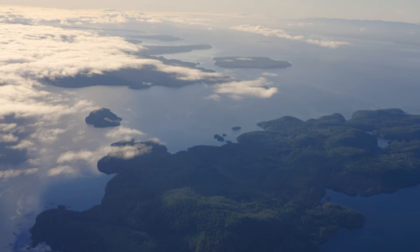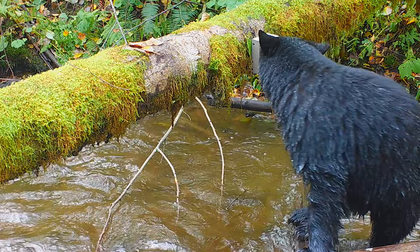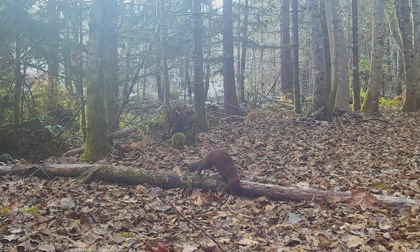Field Notes is all about the secret lives of wildlife through trail cameras. Not far from our own backyards here in coastal British Columbia, countless wild stories are unfolding — moments videographer Grant Caligari and I would never normally get to see with our own eyes. But with the help of some trail cameras set up in a nearby forest, we've managed to witness some amazing wildlife behavior. Watch with us as the subtle and intimate moments of these stories unfold over the course of a year in season one of Field Notes.